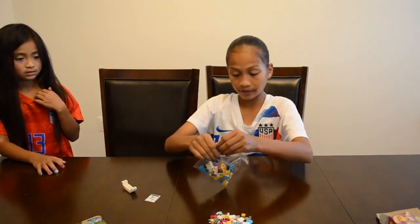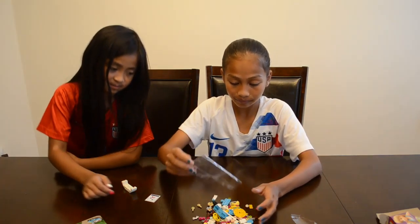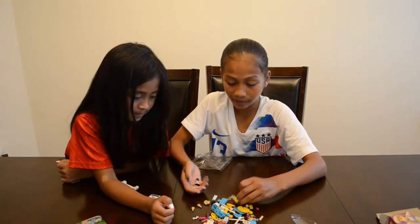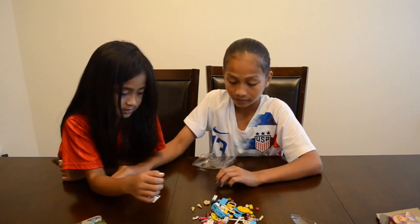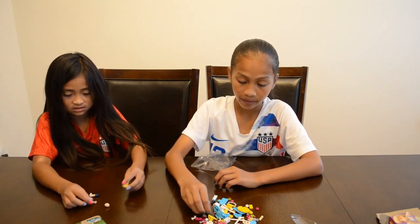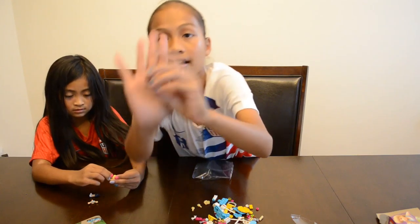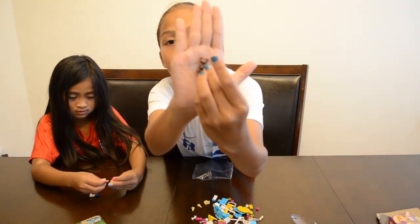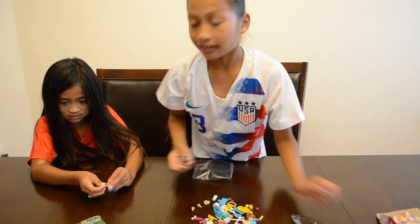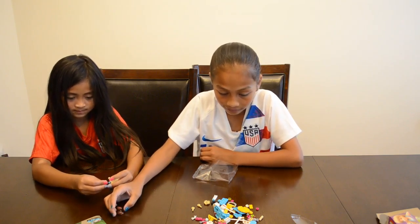Ellie, you can build the person — she's really good at building people because we play Legos a lot and I have to change their clothes and stuff. It also comes with a little dog. Her name's Stephanie, the girl. And yeah, the girl's name's Stephanie. So there's a cute little dog — it has a little cute collar.